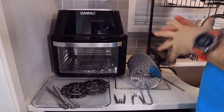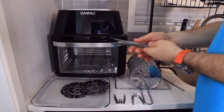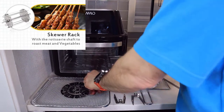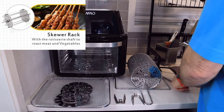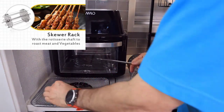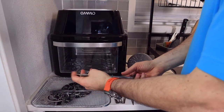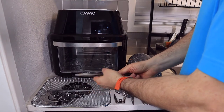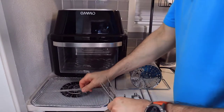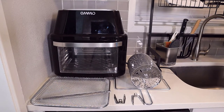So let's talk about what's included. First of all, you have the skewer rack, which is great for roasting meats and vegetables. You've got the two ends, the rod that goes in the middle on both sides, and then the skewers themselves. I haven't used that yet, but it's available if you want to use it. This rod is going to be useful for a number of the accessories, so it's something you'll use often.